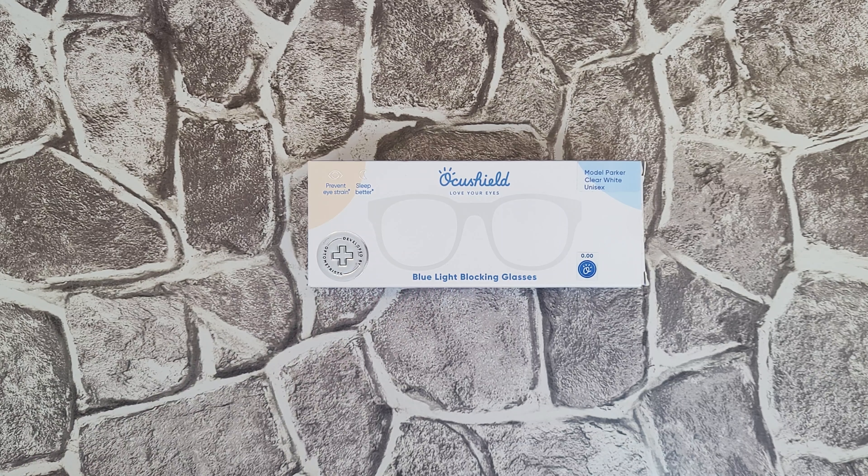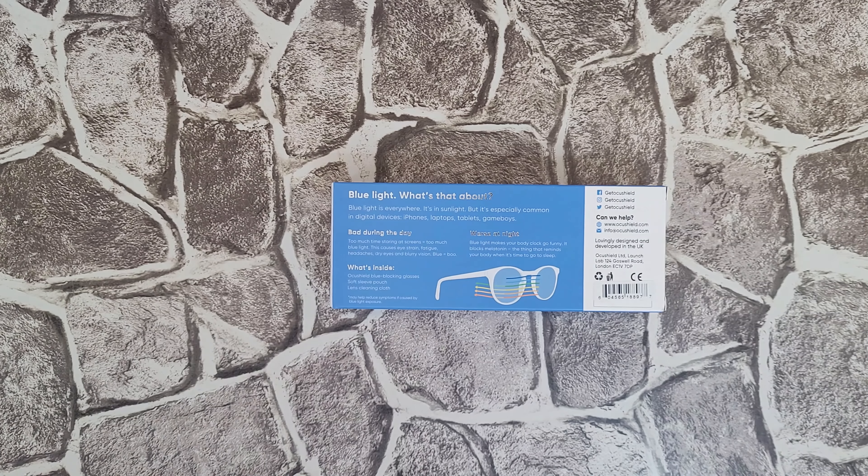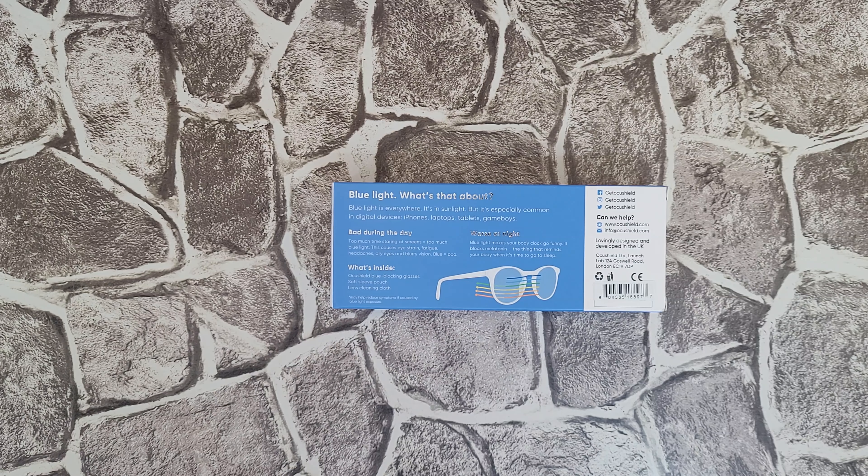Designed and developed by optometrists. About that blue light — it's everywhere. It's in sunlight, but it's especially common in digital devices: smartphones, laptops, tablets, monitors. During the day, too much time staring at screens causes eye strain, fatigue, headaches, dry eyes, and blurry vision. Worse at night, blue light makes your body clock go funny — the thing that tells your body when it's time to sleep.